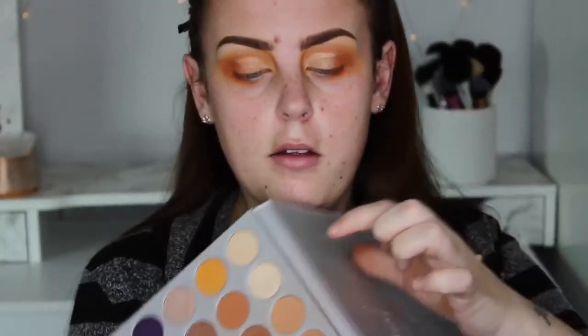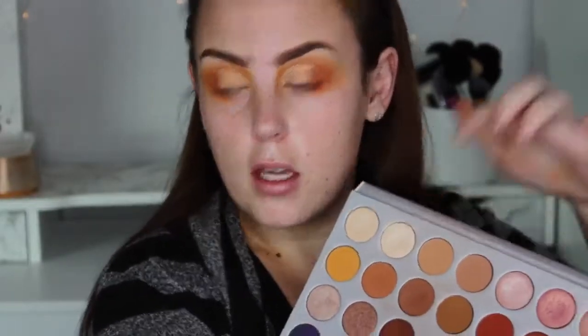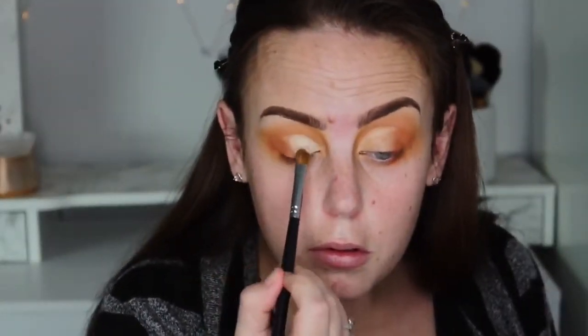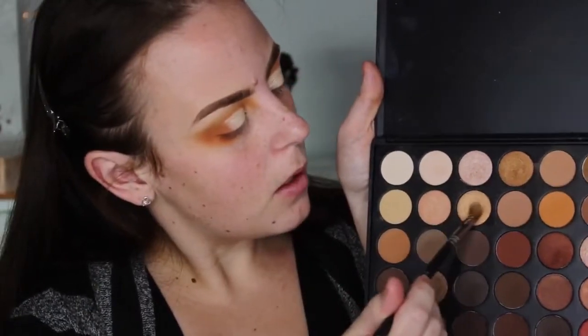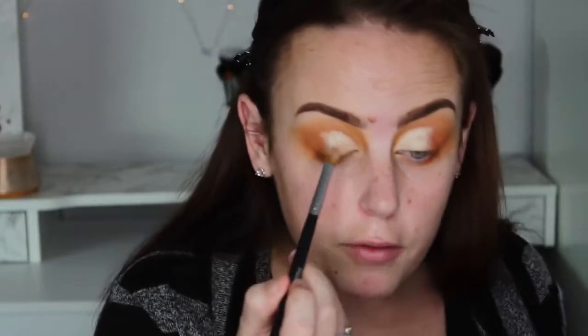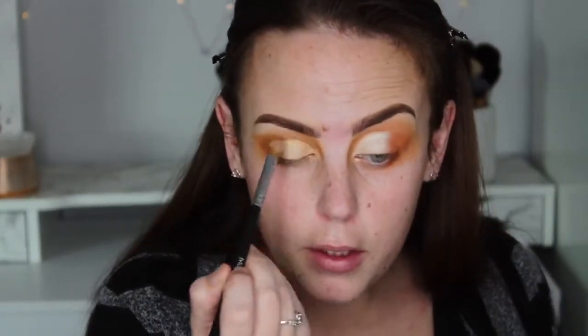This color here from the Jacqueline Hill palette and I'll be putting that over top. I want a little bit more of like a yellow tinge to it, so I'm going to take this color from the Morphe 350 palette and I'm going to put that over the top.